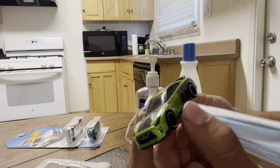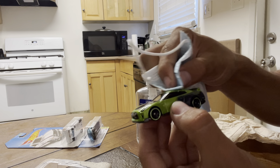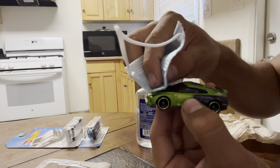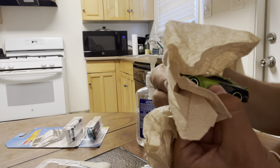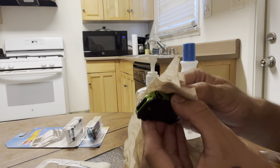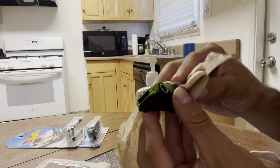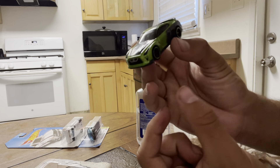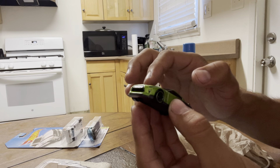Looks like I missed a spot on top — not really. You can always go over it again. Any spots — I think I'm gonna do round two on it. Round two. Looks like it just came out of the car wash, nice and beautiful.